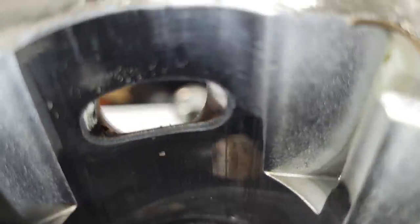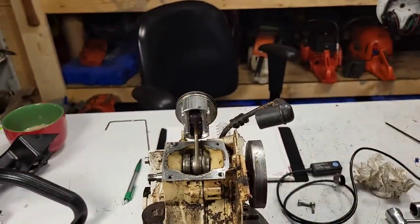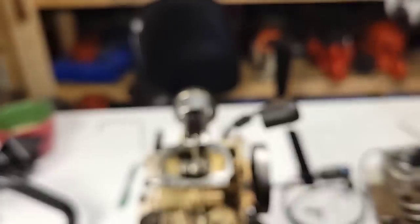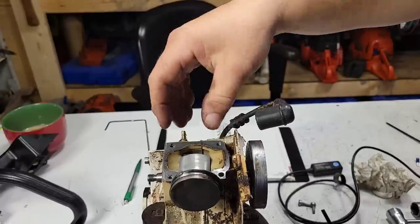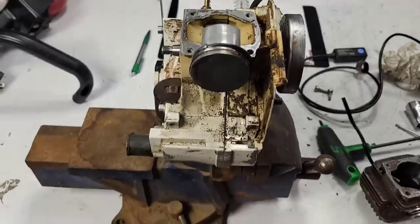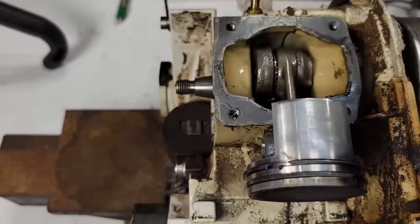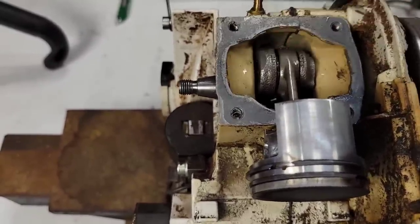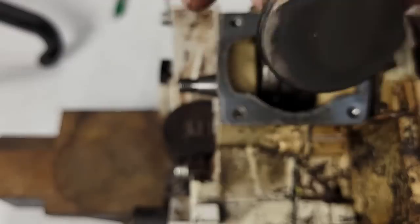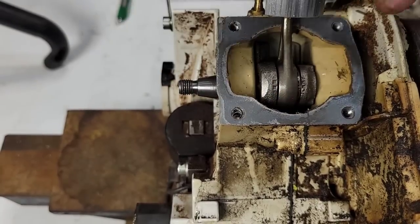Here's the cylinder — it's got a little bit of scoring on the intake side, pretty common. Look at this piston. I'm going to say right now I think this thing actually had an air leak. That moto seal was not sealed — I just pulled that cylinder right off, it didn't feel like it was glued down at all. That's the first time I've ever had a base gasket delete appear to have not sealed. Interesting — I'm going to have to wash this out real good.